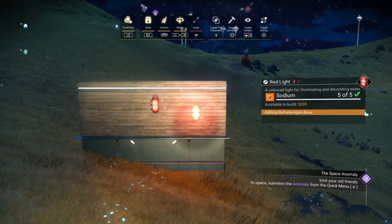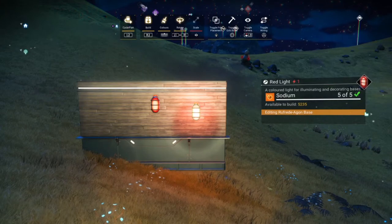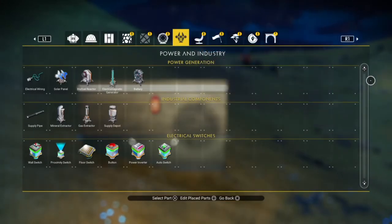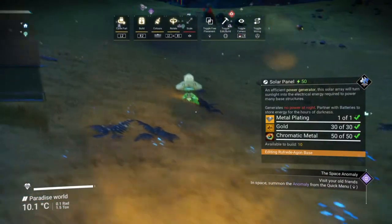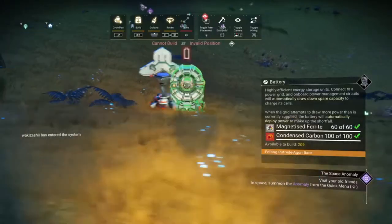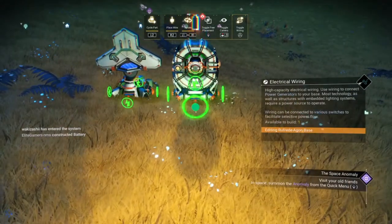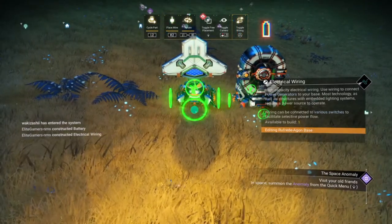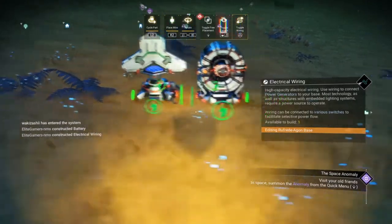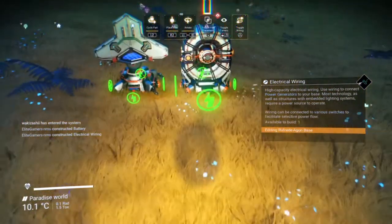We'll place a light as a starting demo and then wire it up. I'll put a red light up here in the middle. We're going to do a few of these demos — it will be quite straightforward. We need a power source, so I'm going to use a solar panel and a battery. I'll place the solar panel down, then the battery, and then wire it up like we usually do — from the battery to the solar panel.